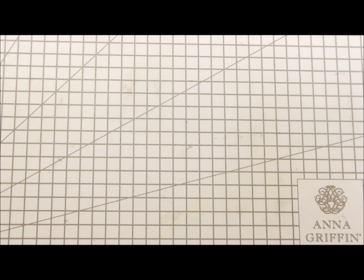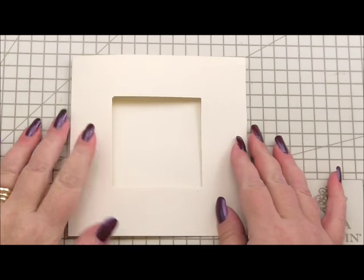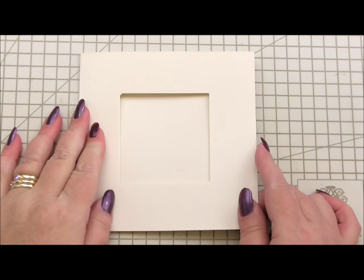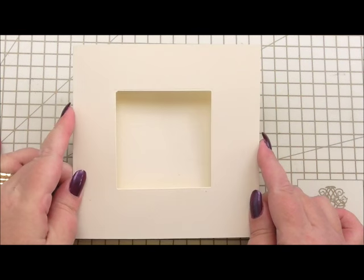We're not using anything else other than a card base. So when I do use other items, if I don't tell you, I'll always put them in the description box below. So the first thing I've got is a card base and this is five and a half inches by five and a half inches. This is probably going to be one of the quickest and easiest cards that I've ever made. I've got my card base and it's in ivory.